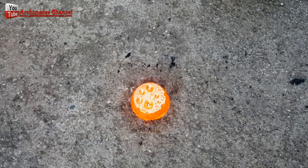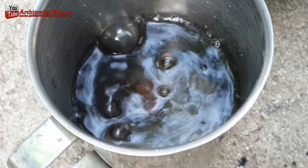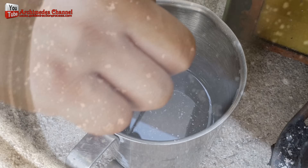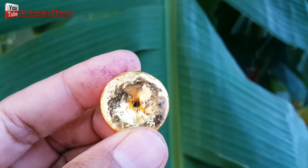I placed the hard but still hot gold particles into a mixture of two parts nitric acid and one part water. This solution further cleans the gold particles. These are the gold particles removed by this process. I was so delighted to see the results of my work.